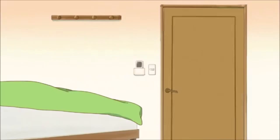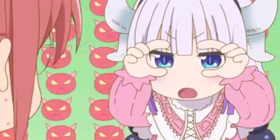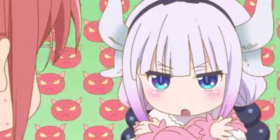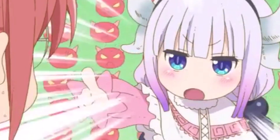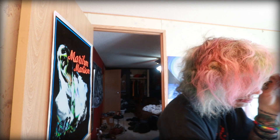Hey welcome to my video, it's Fernie here and today I'm showing you how to dye your hair red and black. Welcome to the tutorial, get some popcorn, sit down, have fun — it's gonna be a good time.